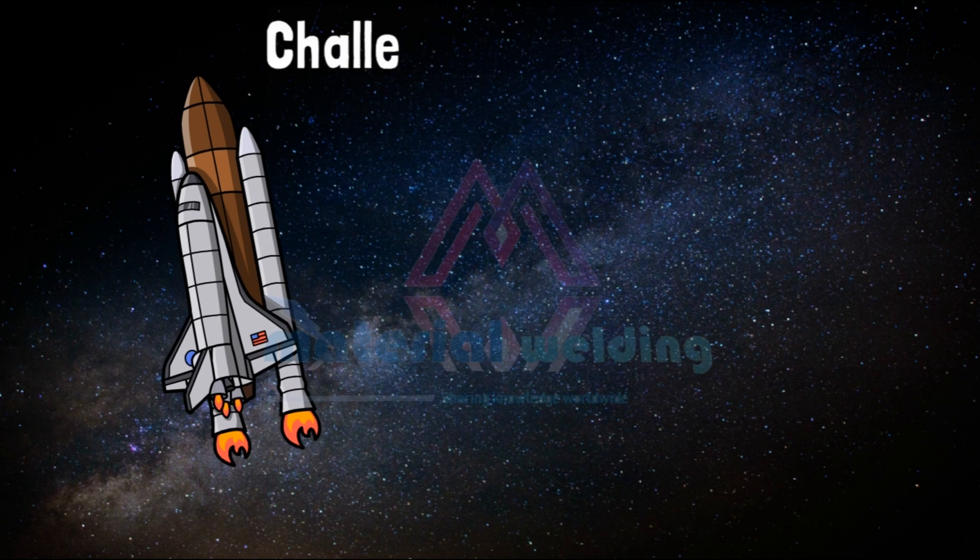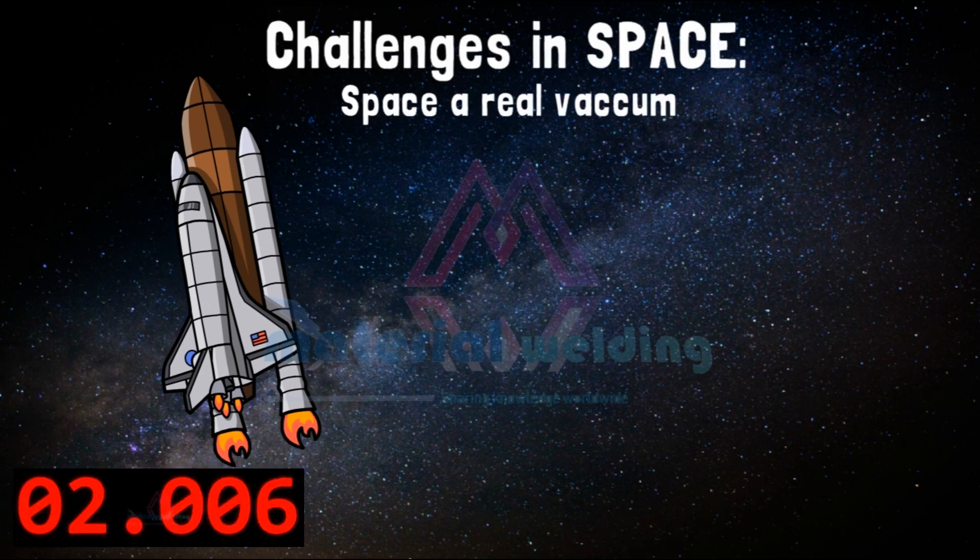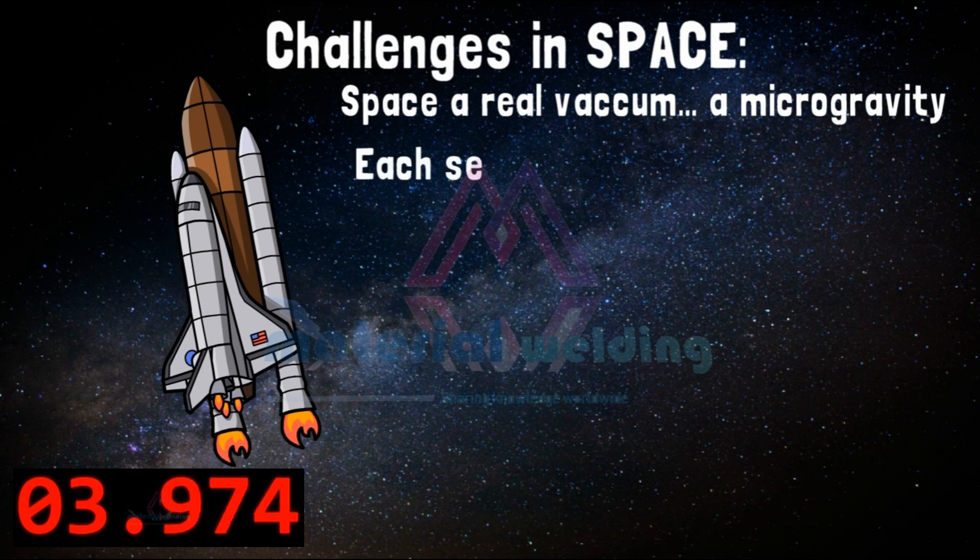So what are the challenges in space? We know space is a real vacuum — a microgravity area.